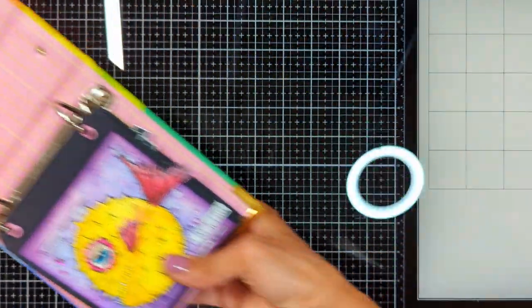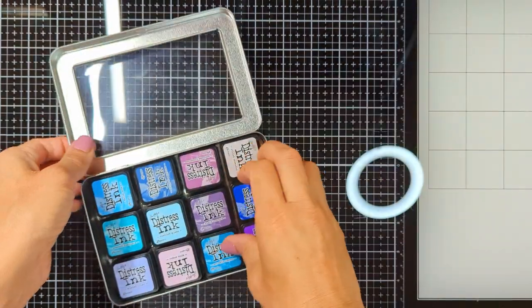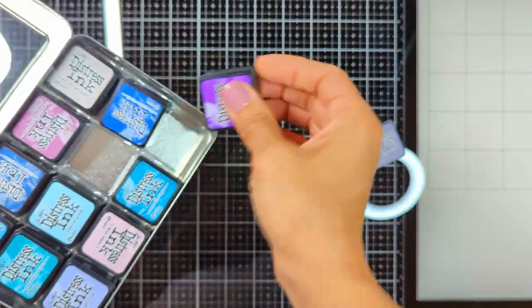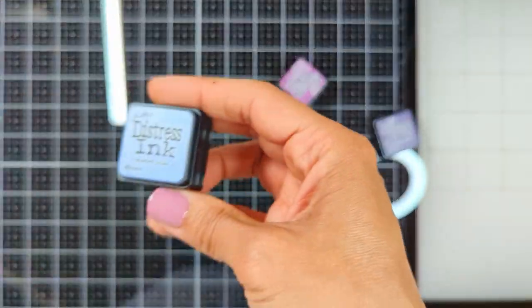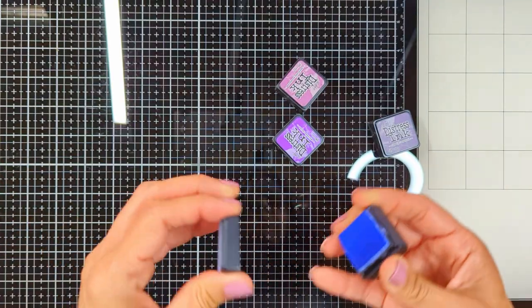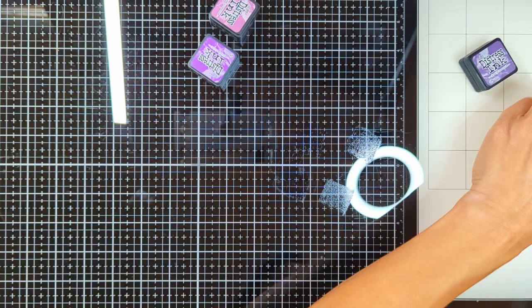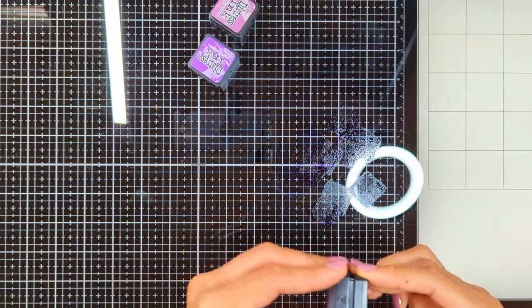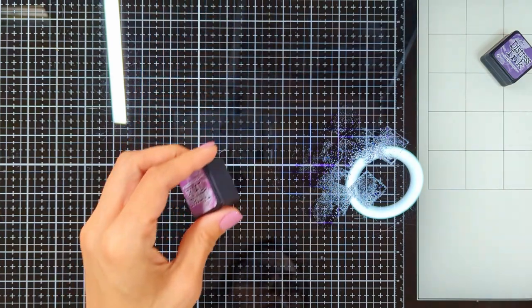To start off today I did cut from white, solar white paper, 4x4 papers, and I'm gonna start by making the background. I am going to use four colors to make the first background by just smushing the ink pads on my glass mat. I'm gonna link the colors down below so you can know which ones I used. Also all the materials and tools I'm going to use today are going to be linked down below if you want to check them.